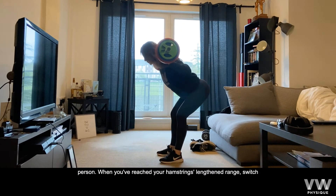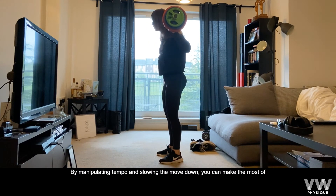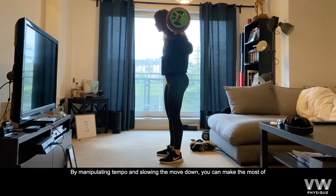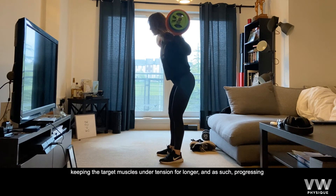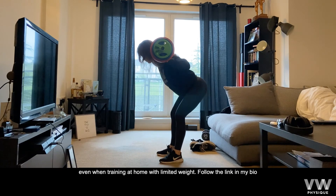When you reach your hamstrings lengthened range, switch your focus onto your glutes, squeeze them and drive your hips forwards. By manipulating tempo and slowing the move down, you can make the most of keeping the target muscles under tension for longer and as such, progressing even when training at home with limited weight.